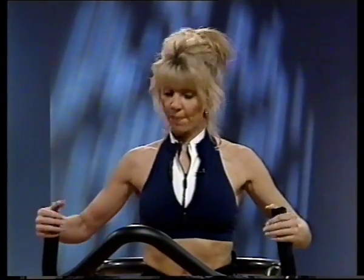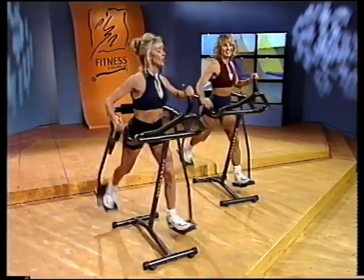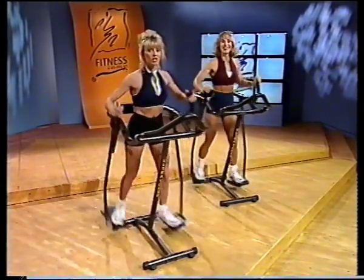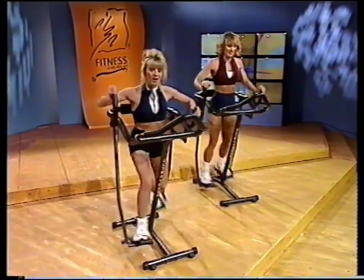All right, you guys ready for your circuit workout? Okay, TBS — oh yeah! Now I'm going to do all advanced. You're going to follow Cory for the beginners workout. I'm the beginner, so I'm going to start inserting intervals into each circuit. I want you to do just a slight deep bend for five seconds.